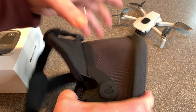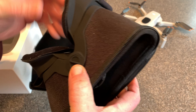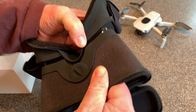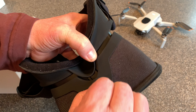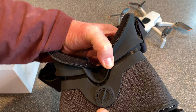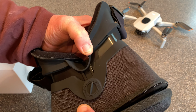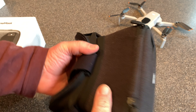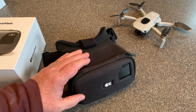It's pretty wild. You have this adjustment here, so depending on how far apart your eyes are, you can adjust this. If I unlock this, you can see this thing slides in and out, so you can adjust the focus once you have it on — it is adjustable. That's the drone mask itself. Like I said, it's very well made.